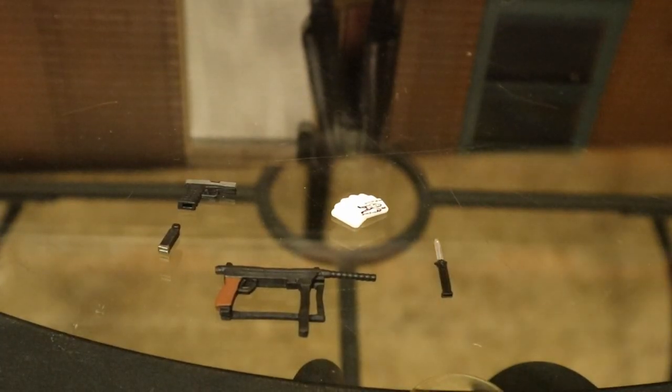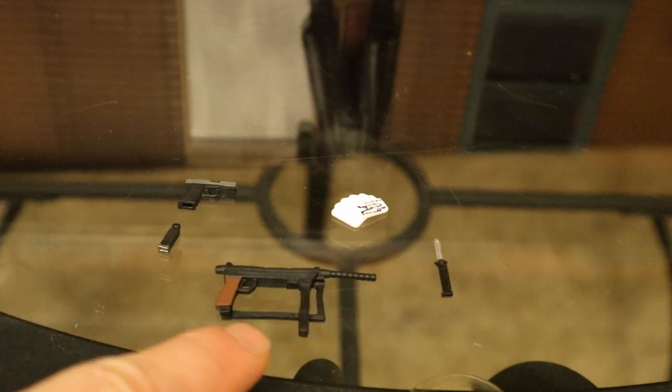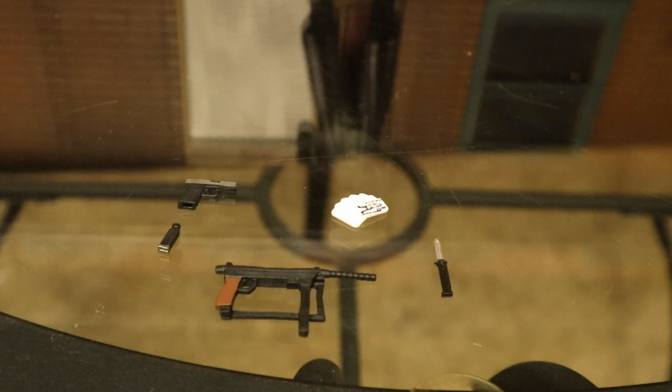Let's check out the actual accessories. He comes with a lot of familiar items as far as Ledger Jokers go: the knife — we've gotten plenty of those; the machine gun — got a couple of those from various Ledgers over the years; a pistol with an extended clip — this is the first time I've ever seen Mattel make a clip for a gun that's removable, at least as far as I know, so I'm pretty excited to check that out. And then playing cards — I absolutely love a Joker that comes with playing cards.